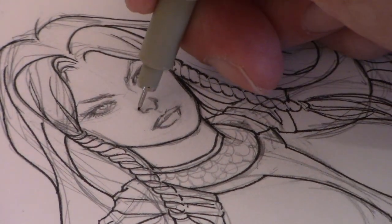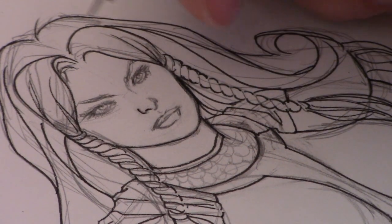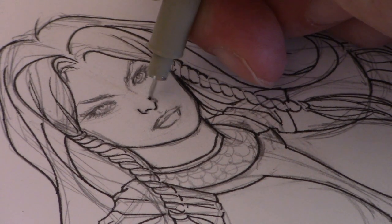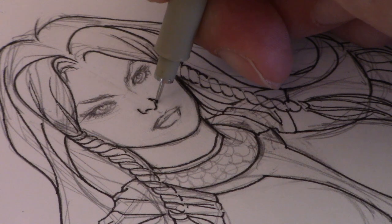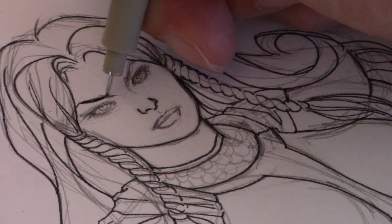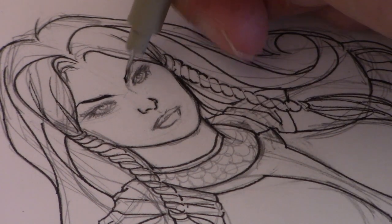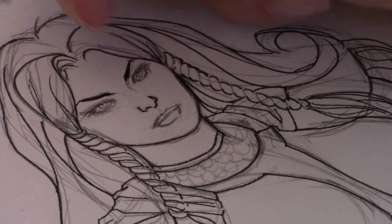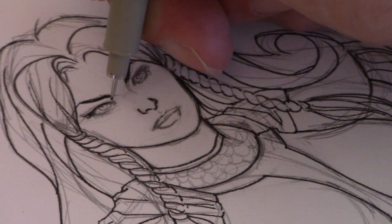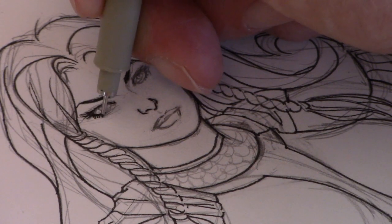Now we're going to slow down the camera and I'm actually going to do this in real time. I'm using a 0.1 Micron here to ink her face. I usually only use these pens when I'm doing commissions like this — I don't normally use them when I'm making comic book pages; I usually use a brush. Although I have to admit, using these pens is much faster and more efficient, and most of the time if you do a good job with it, you can't really tell the difference.